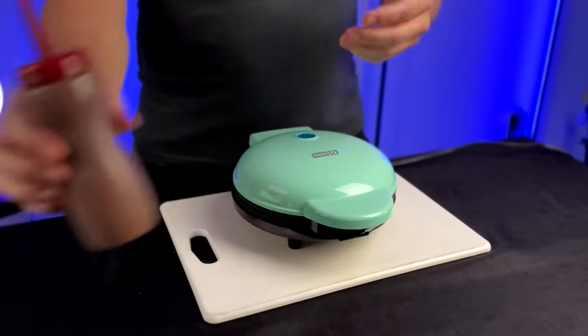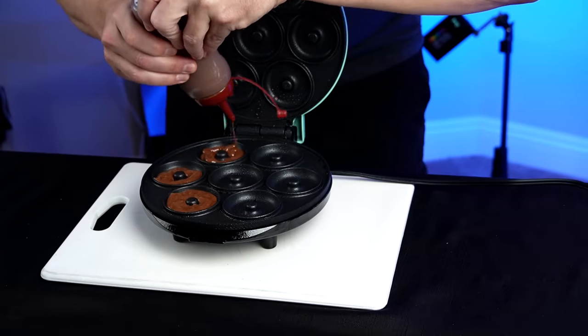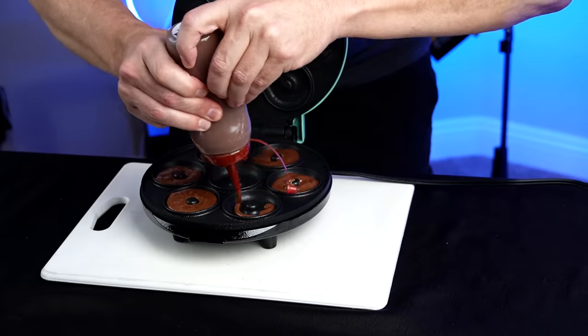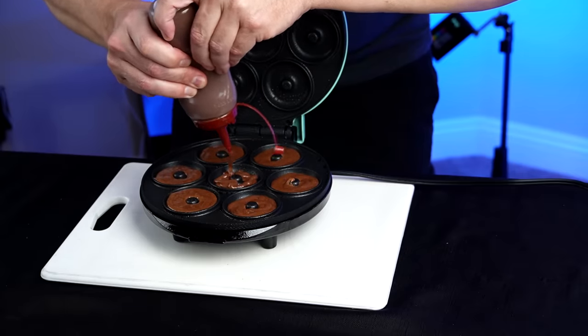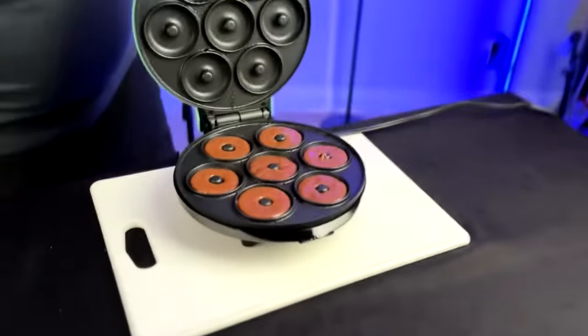For this round I've got some Duncan Hines cake mix, and I put it in one of these dispensing containers, which some people online said was a better way to do it. It's just finished preheating — the light went off. Let's spray it and get started. They said to make it about three quarters of the way full, and a lot of people had a tendency to overfill this, which I don't want to do.